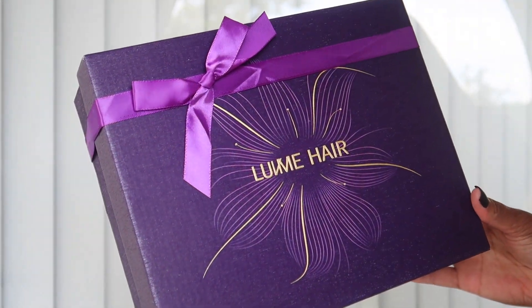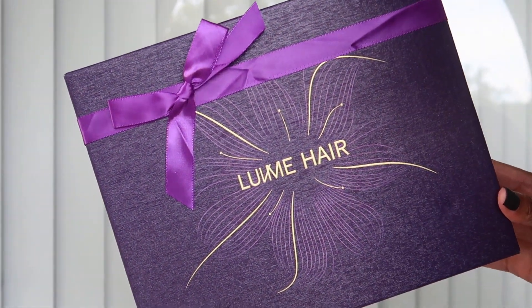Hello, hello everybody. Welcome to my channel. If you are new here, my name is Zaria Ashante. Thank you so much for tuning in to today's video. As you can see from the title, today is going to be a wig review and shout out to Love Me Hair for sending me this wig. This is a beautiful unit.